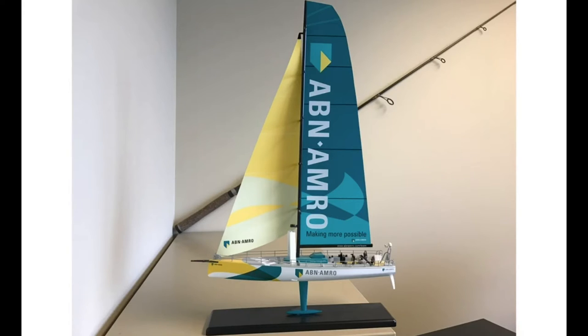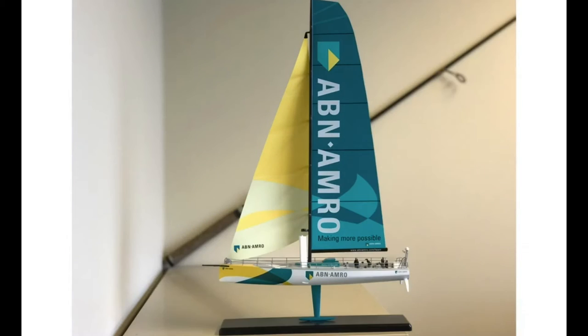First, I took a picture of my model sailboat. On the standard camera, everything including the fishing rod in the back is pretty much in focus. Now look at the depth of field portrait mode — the boat is in focus and the fishing rod is blurred, so it works. It worked really well here and this was the first photo I took with it. I was actually really impressed with the results.